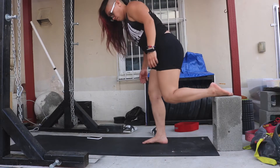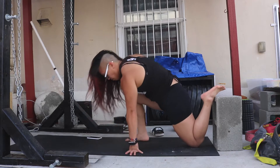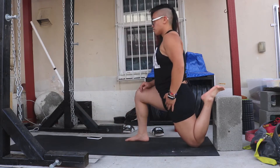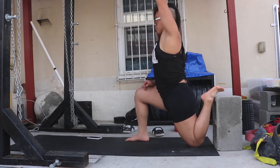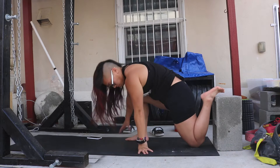This is called the couch stretch. Realistically, you just do this on a couch, but we don't have couches in the gym or in the backyard. So I'm using a cinder block for demonstration purposes. In the gym, you can use a regular bench or even against the wall if you want, and this is pretty much what the stretch looks like.